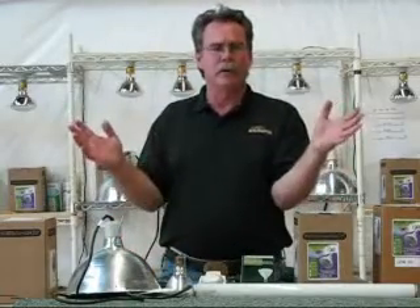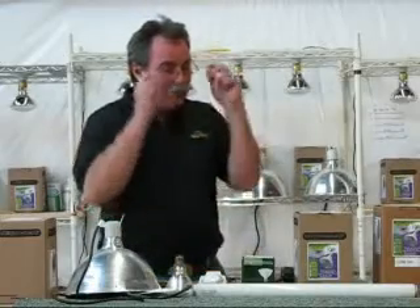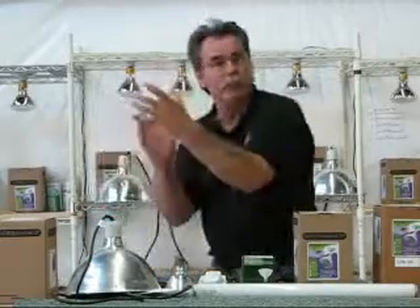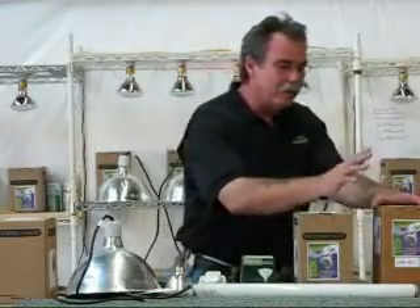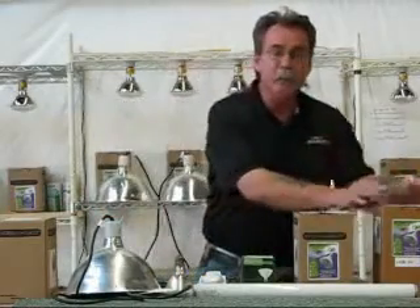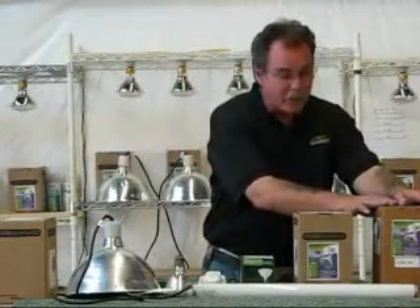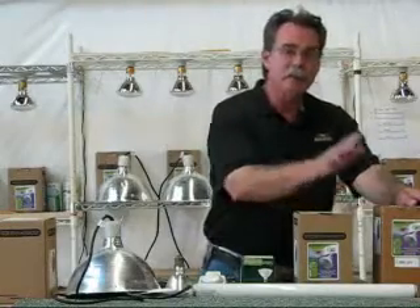I get phone calls all the time: 'Bob, how long do I have to burn your bulb in before I use it?' This is a Mega Ray — we spent a tremendous amount of money to give you a bulb you can screw in and use immediately. So when the self-ballasted bulb burns out before a year or a year and a half, I'm hurt, because this bulb can give you good UV for an honest 18 months, no doubt about it. But a self-ballasted bulb with a filament very seldom will.